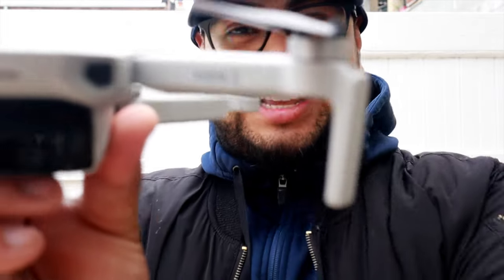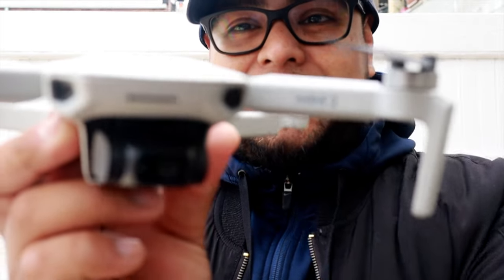What's up guys, welcome back to the channel. In this video I'm going to be showing you guys how to get vertical video out of this guy — this is the DJI Mini 2.